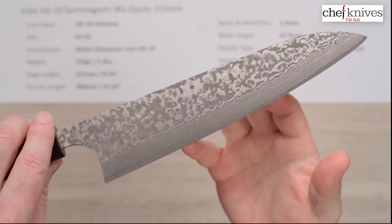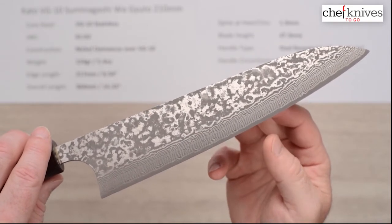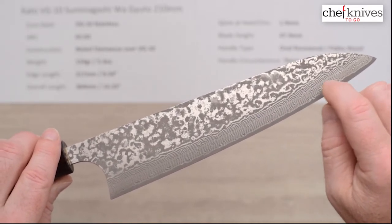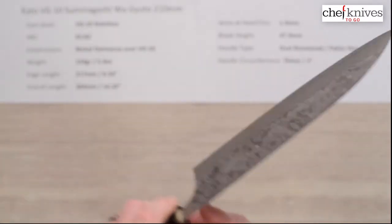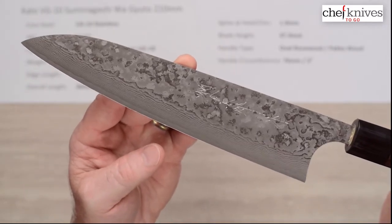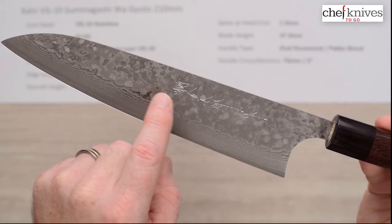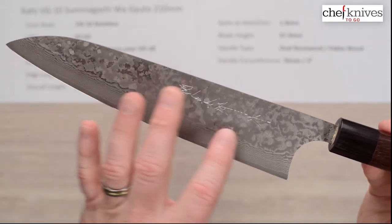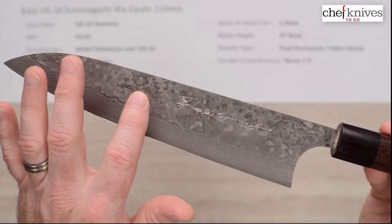If you want a dramatic looking knife to make a statement, this is one of those styles. You can really see the core steel at the edge there. The suminigashi refers to these layers — I think it stands for paper layers; it's an art form. On the left side of the blade, the maker does put hand-chiseled kanji on this, and it really pops off the finish at the right angle — it shows up really nicely in the right light.